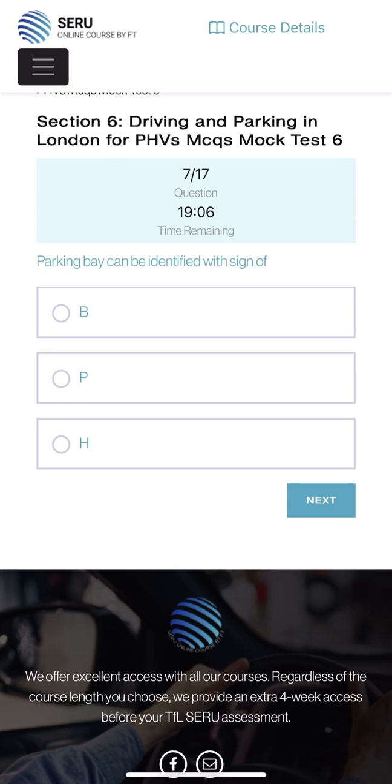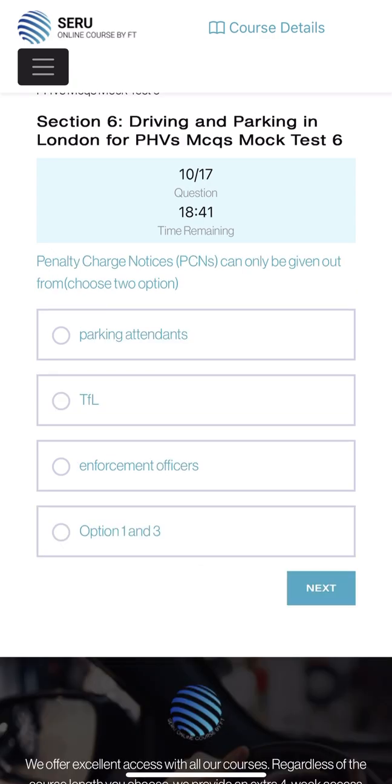A parking bay can be identified by the sign of P - parking is marked with a P sign everywhere you want to park the car. Waiting for your passenger in a taxi ring could result in: reduction in waiting time, suspension of license, or heavy fine? Suspension of license could be correct. Electric taxi charging points can be used only by PHV electric taxis and licensed taxis - electric taxi only. The time is counting down and we've already done 10 questions.